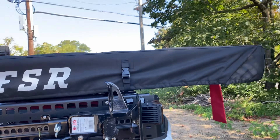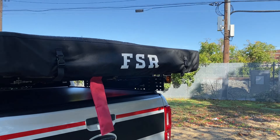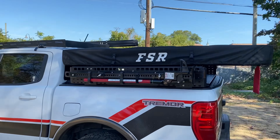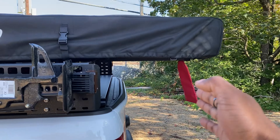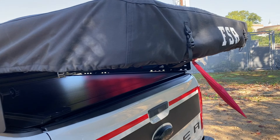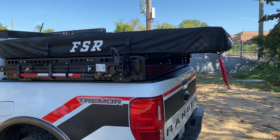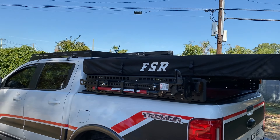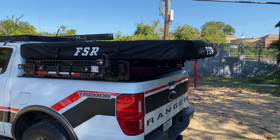Another main thing is I went with the FSR rooftop tent. Unfortunately it does extend past the bed because the Ranger's bed is only five feet, so we're about a foot past the bed — that's why I have this marker here, because you never know, some people are just idiots. It's just extra attention to the fact that it extends past. It's really comfy inside — I'm not going to open it now because I'm literally on the side of the road and that's just asking for too much attention.